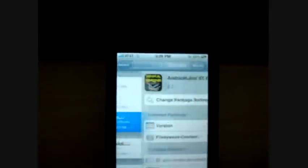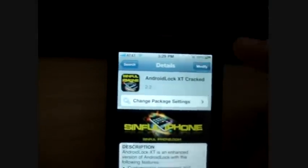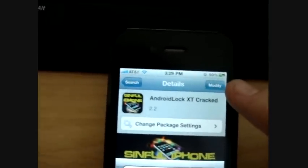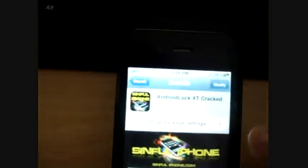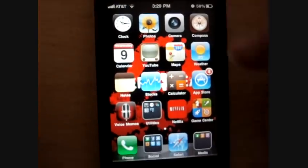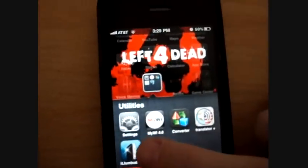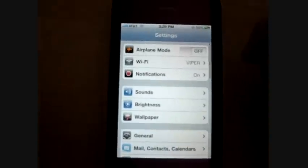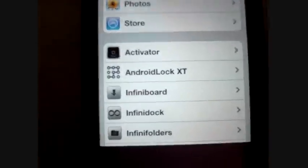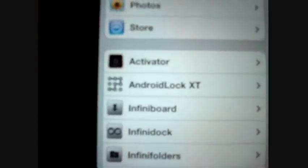So you would tap on it, then press whatever is in the corner — it'll probably say Install. Install it, and then when it's done, close back to the springboard. Go over to your Settings, wherever your Settings icon is, then scroll down and it'll be right there: Android Lock XT.